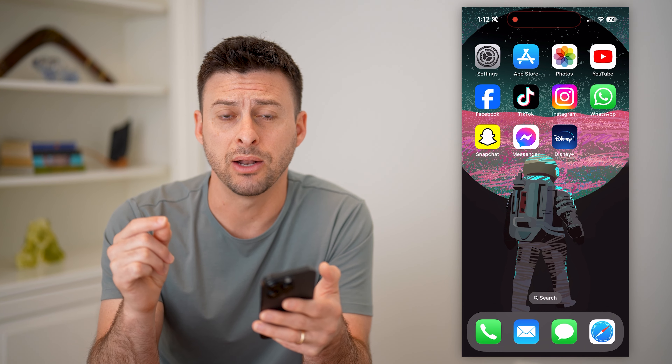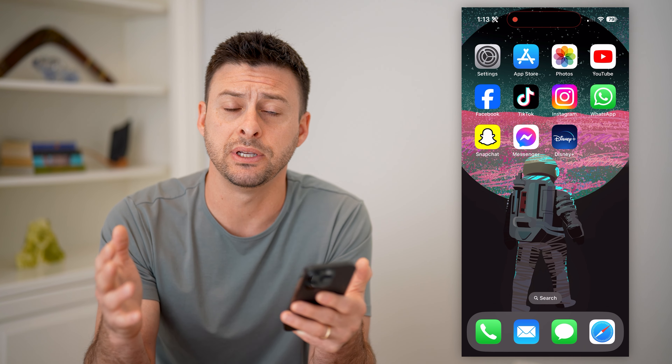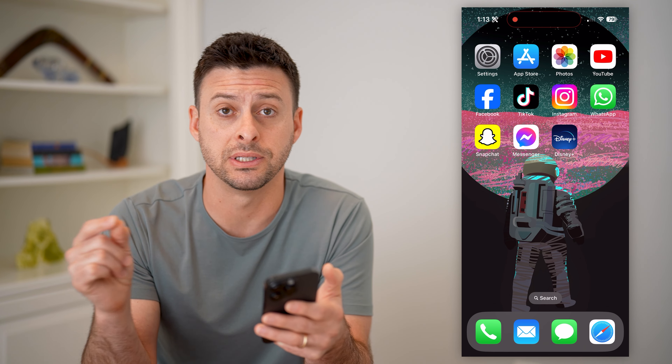So basically you're going to first go to the TV, and whether it has a Roku, a Fire Stick, it's a smart TV — any brand, LG, Samsung, whatever it is — or an Apple TV, any of those things, you can go through the exact same process.